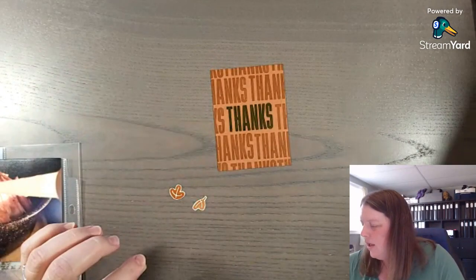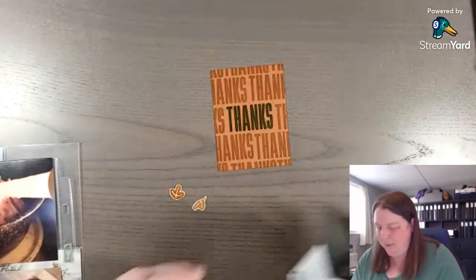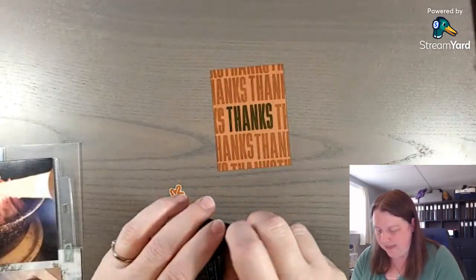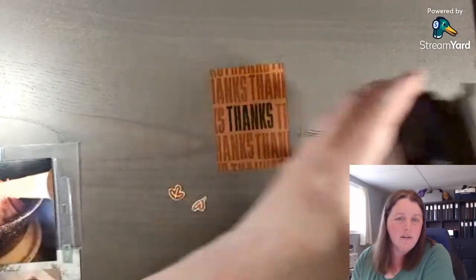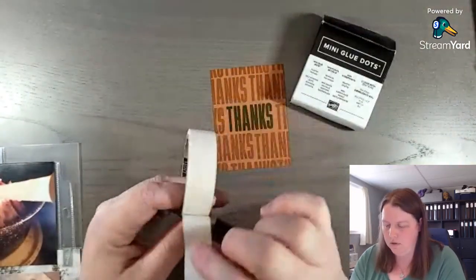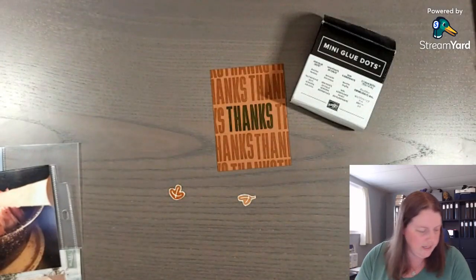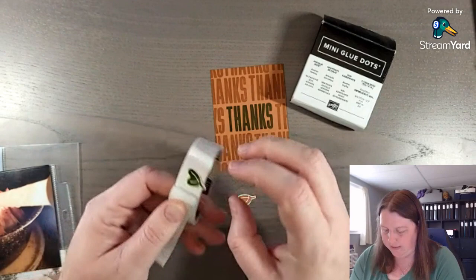You could use Tombo multi liquid glue, but for small little leaves like this, using the mini glue dots to glue your leaves down works great. I'm going to have to punch more — we'll see.